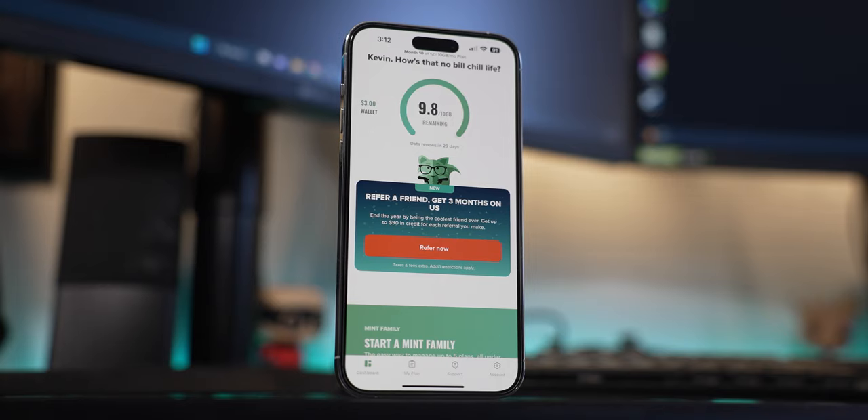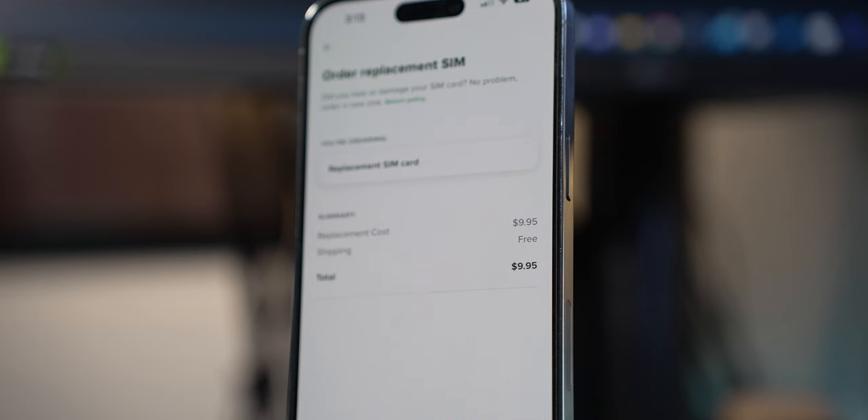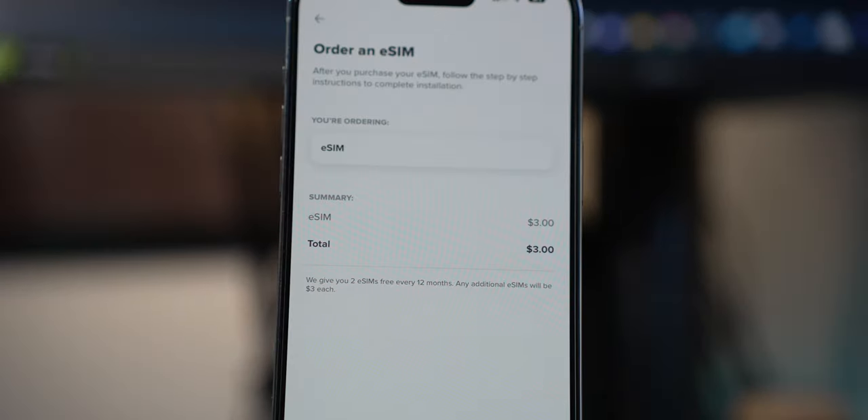With Mint Mobile, which is my MVNO carrier, it's a little annoying because I have to pay for a new SIM card or eSIM — I don't get unlimited eSIMs or unlimited physical SIM cards. So I decided I'd just leave my main SIM on this device and use a second line for my Android devices. That's kind of dumb, but it's how I made it work to avoid constantly paying for SIM cards. Anyway, let's talk about this device.